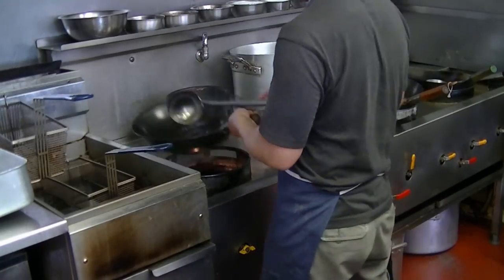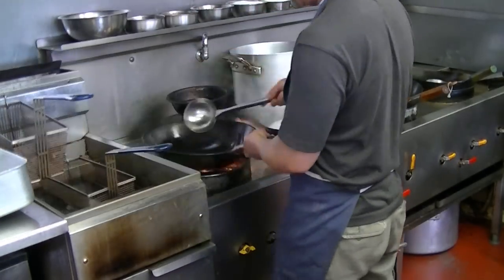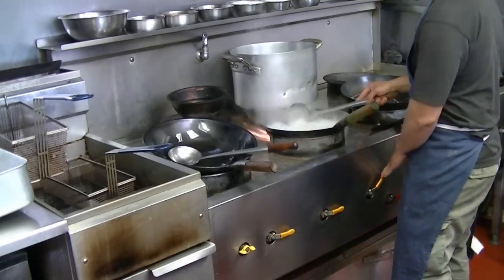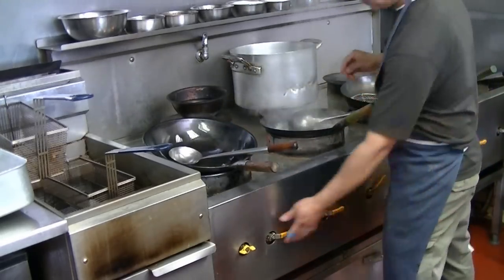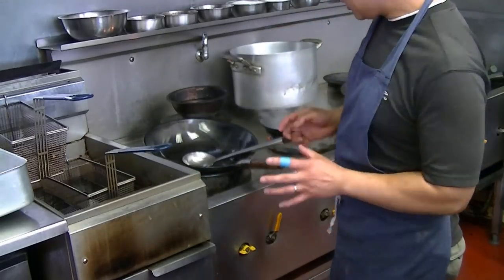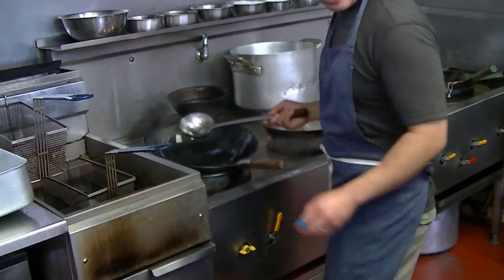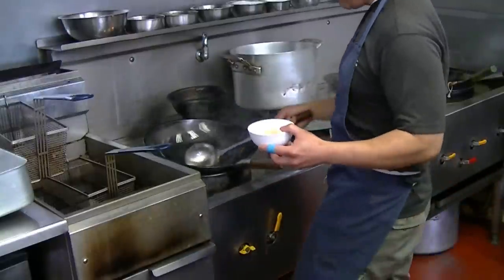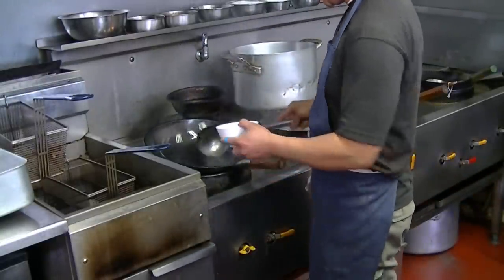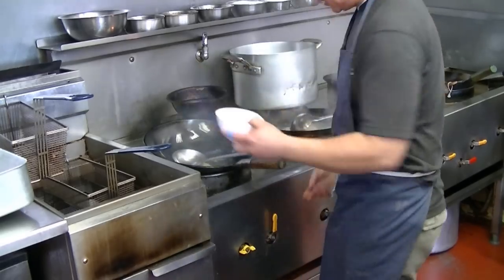The pan is heated here with oil, so just make sure it's covered. Make sure the wok is very hot, and crack the egg into a bowl first — because if you crack it straight in, you'll burn yourself with the oil. Then put the egg in.